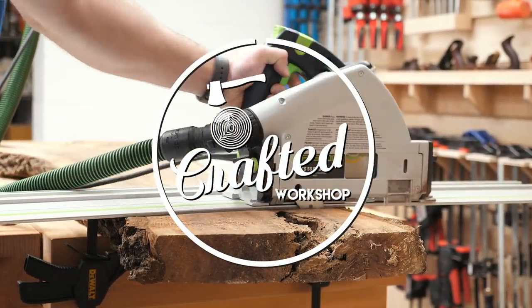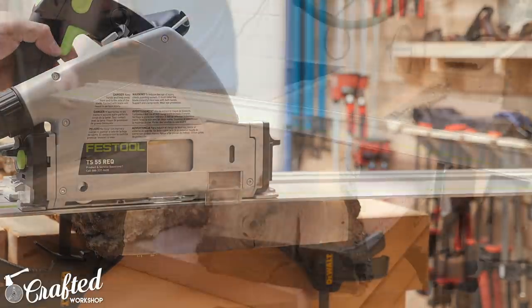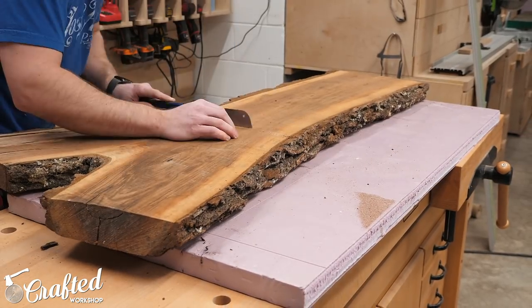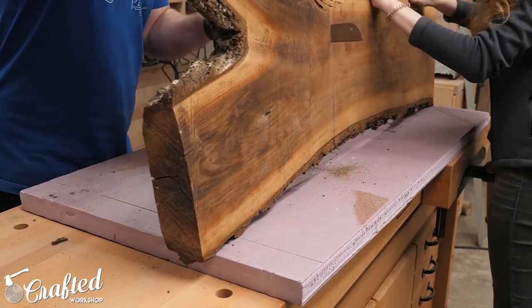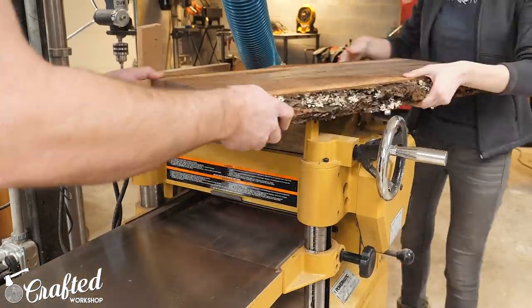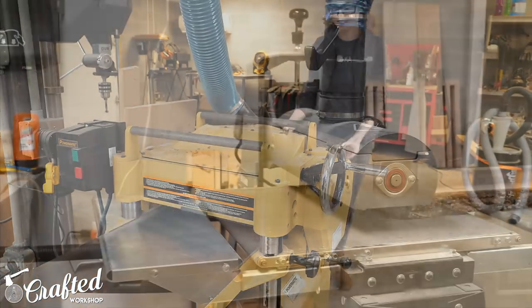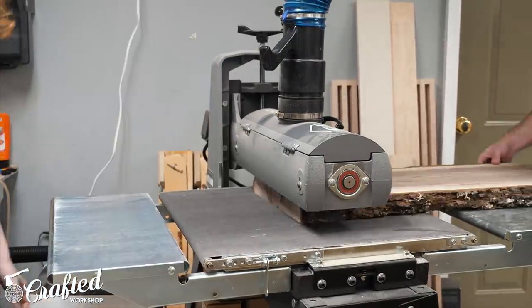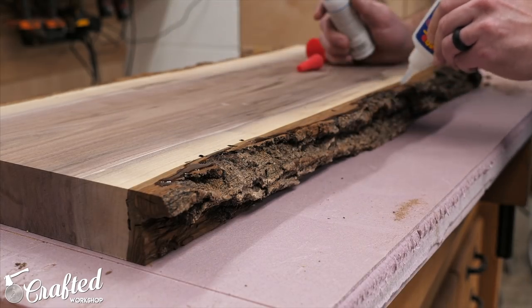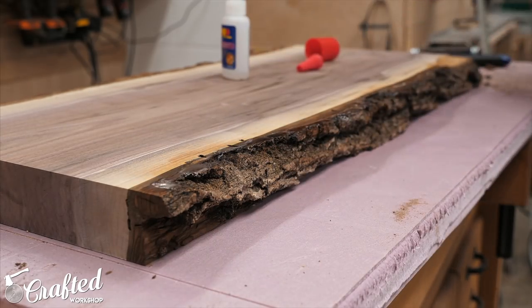I picked up this live edge walnut slab from a friend of mine and have been hanging on to it for a few months trying to figure out what I wanted to do with it. Unfortunately the pith of the tree runs right down the center of this slab so there was a decent amount of cracking and bowing I had to deal with, so I figured cutting the slab into a few pieces to make a pair of end tables would be perfect. There was an awesome looking crotch section on this slab that I'll definitely be hanging on to for later — let me know in the comments if you have ideas. I left the two end table pieces as one piece while I planed down the slab since they would end up at the same thickness that way and it would also help reduce planer snipe. After planing I moved over to the drum sander just to smooth things out a little further, though that's really an optional step. I also noticed that some of the bark was a little fragile so I decided to stabilize it with some CA glue — this thin CA glue soaks right into the bark and then I added activator to make it dry super quickly.